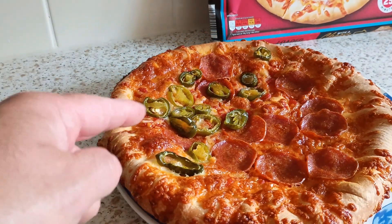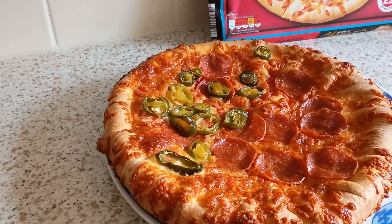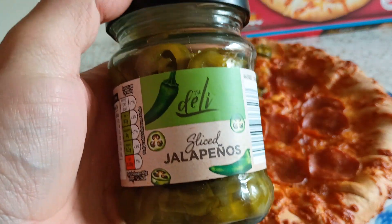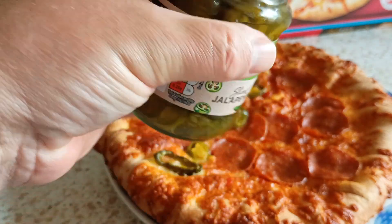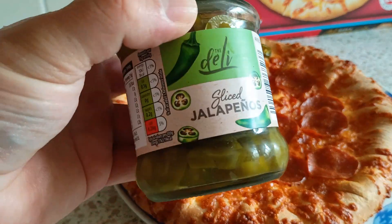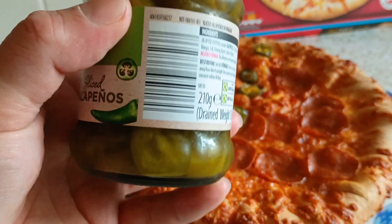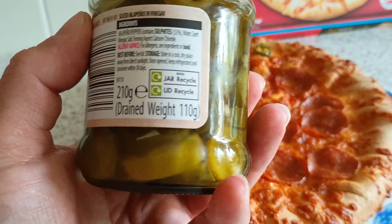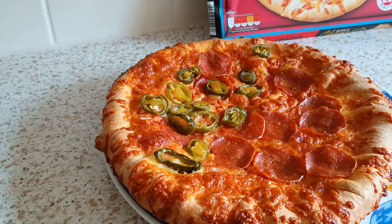Now I bought some jalapenos to go with it. I had some — first time I had them was with a Sainsbury's piece in the last video. Very impressed with them jalapenos, so I want to try a piece. Now these from Aldi, 75 pence for 110 grams drained weight.